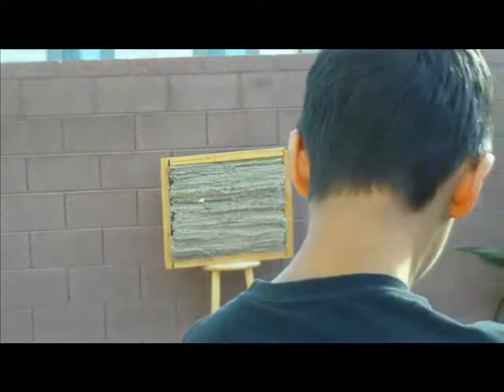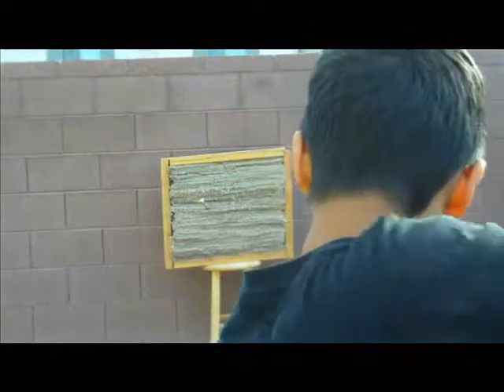Now you have learned the grouping drill. We have also discussed how to increase and decrease the difficulty of this drill and how to score your progress. Have fun and practice hard.